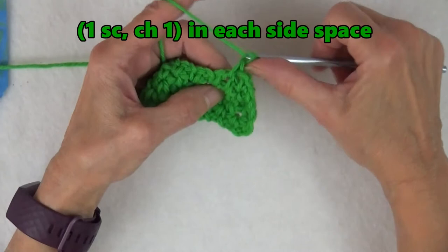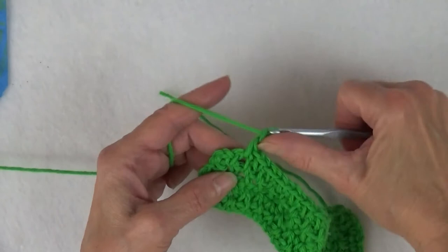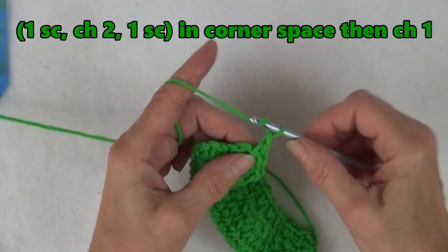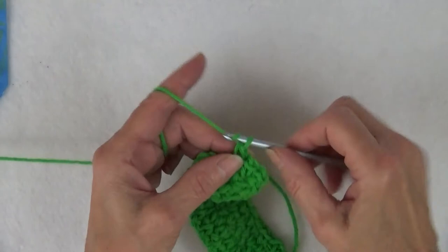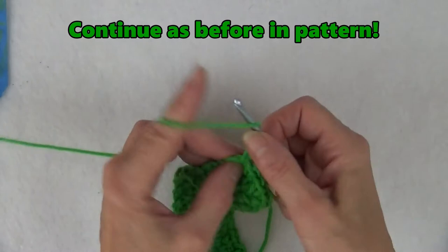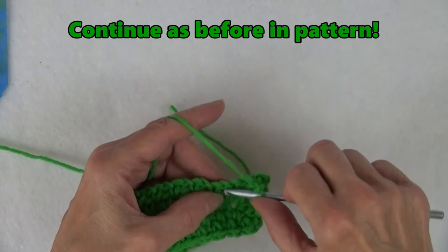Continue as before, working one single crochet, chain one in each side space. When you get to the corner, work one single crochet, chain two, one single crochet to form the corner space. Then chain one to form a side space. In the row below we have the first chain-one space on this side — work one single crochet, chain one in it, just like you did on the long side. Then work the next corner as before. Now you can just continue around.